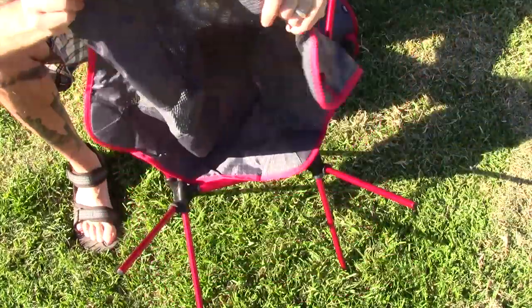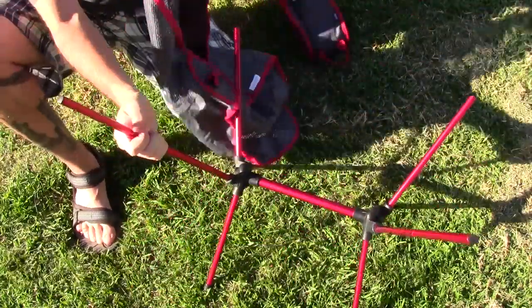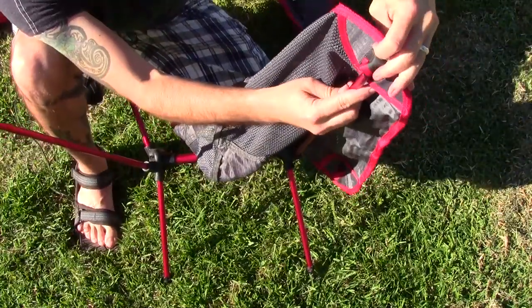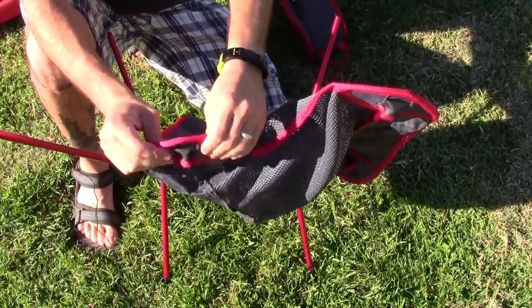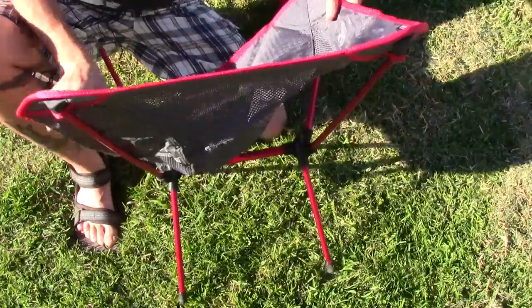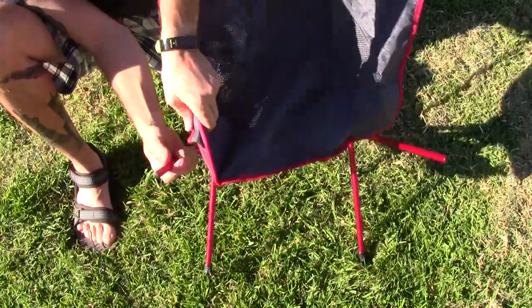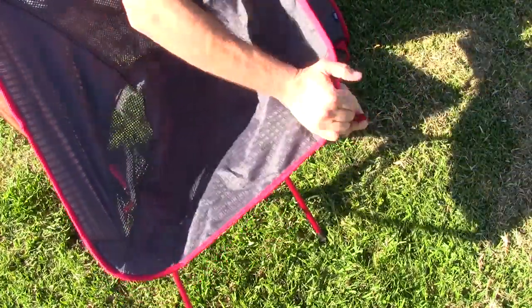So you have this big large mesh panel right here — this is the back. I'll turn this around so you can see it a little better. You start with the back, put these little poles into their own little pocket, and each corner is cushioned, which is pretty cool. You have a pocket on one side where the pole goes, and the back side is cushioned so you don't get that pole poking you in the shoulder. Just pop that in there and then do the same with the other ones.